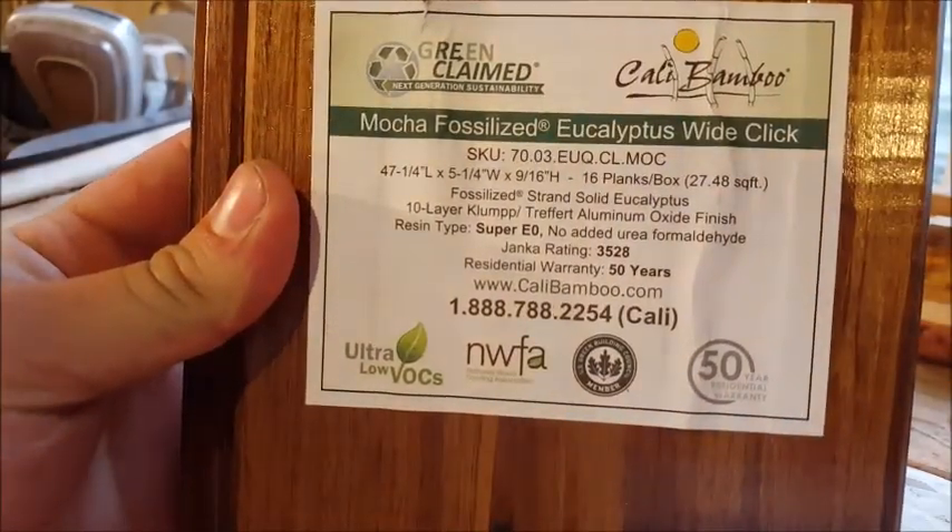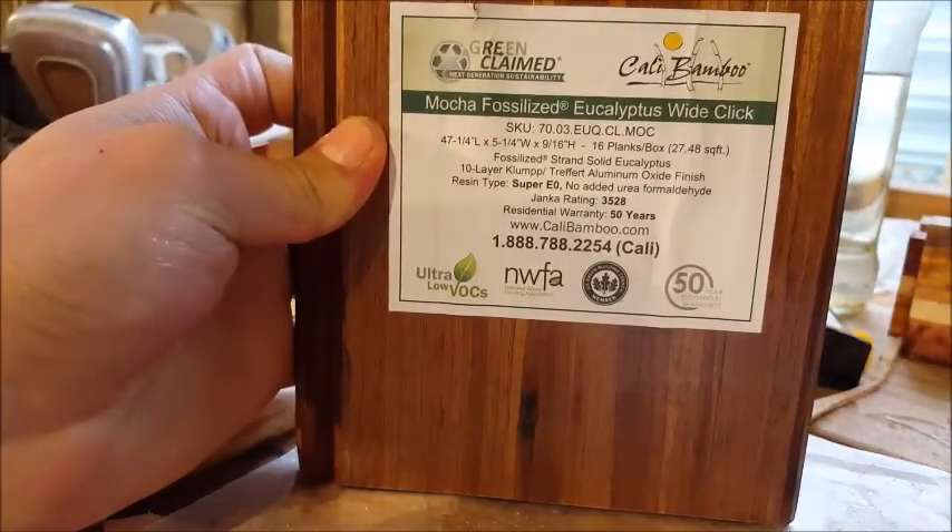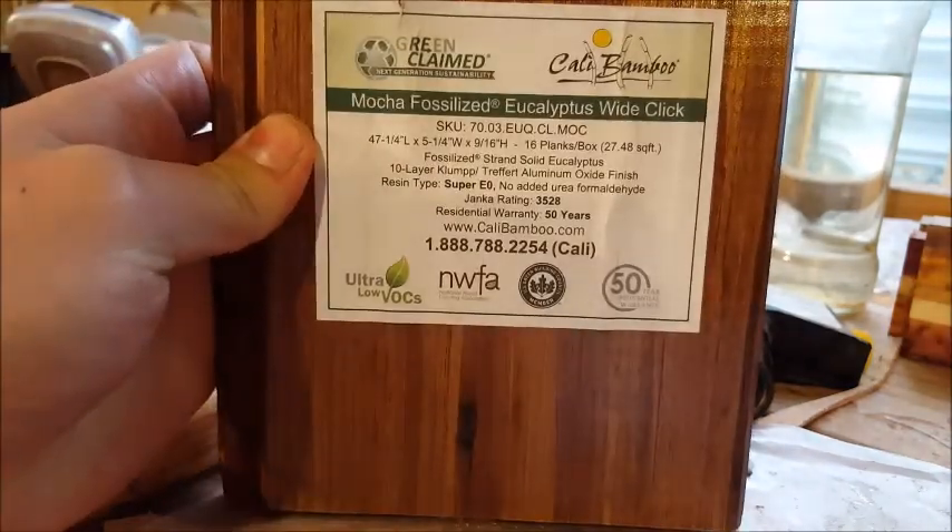Mocha fossilized eucalyptus white click — this is a little sample from Home Depot. Might use it; it's hardwood flooring. Let's see it.